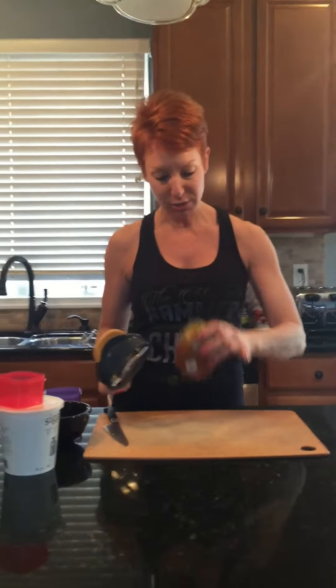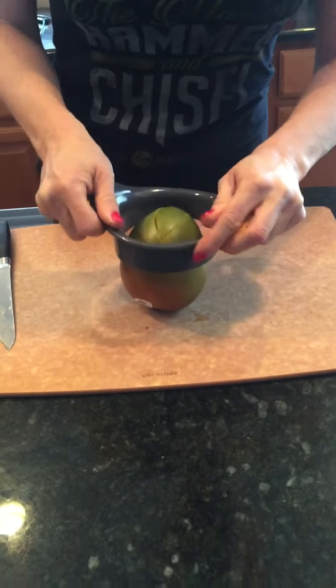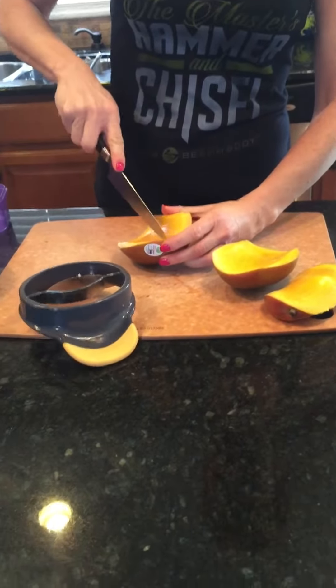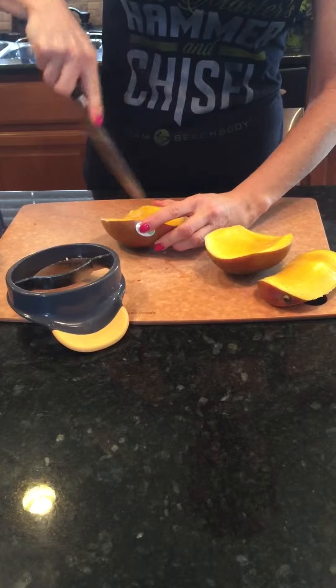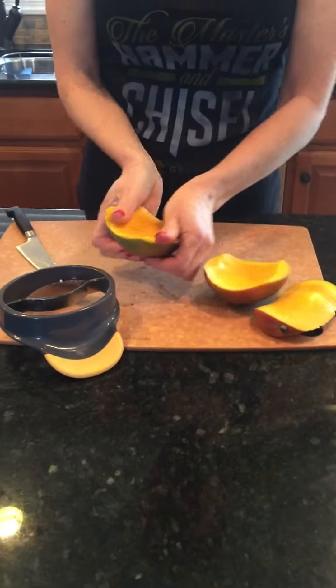So basically you take the stem side and you place it down and you put your slicer over. It's kind of like an apple slicer. You just push down and that is it — the pit comes right out. Then what you can do is score like this, and I sort of invert it and then just push it flat and I get all those beautiful slices out.